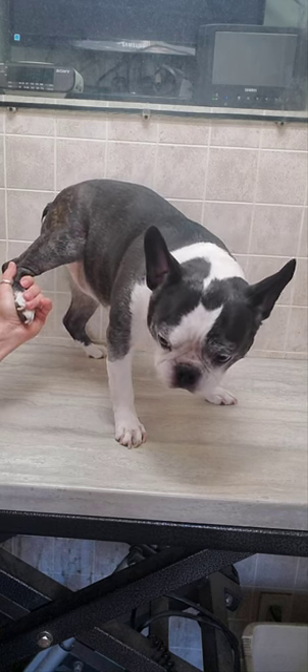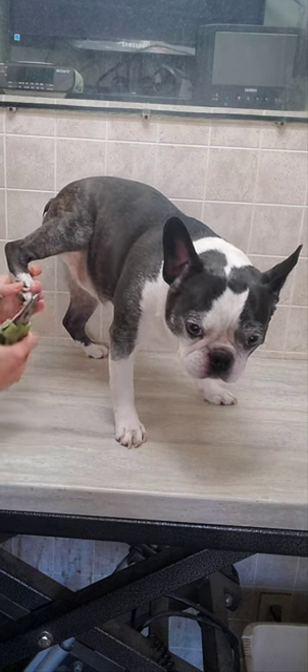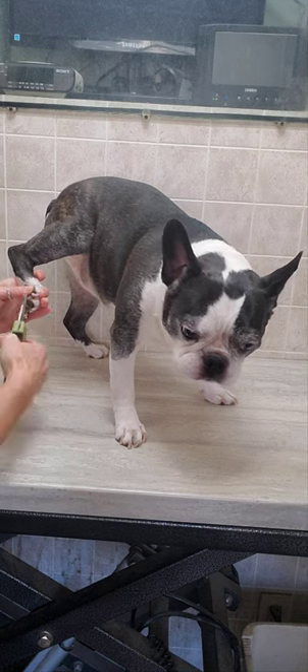Hey everyone, it's Lisa from Canine Clips Dog Grooming Tips. This is Sugar and she's a Boston Terrier, and I'm going to show you how I trim her nails without any restraints.